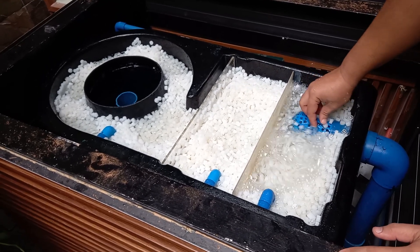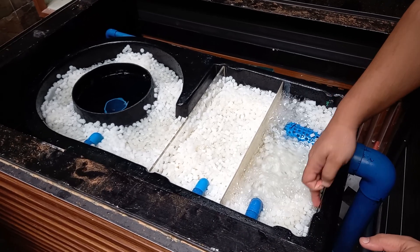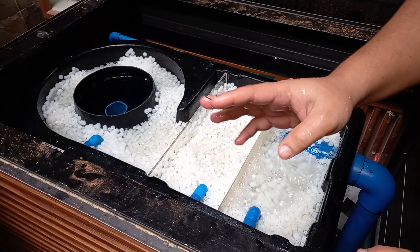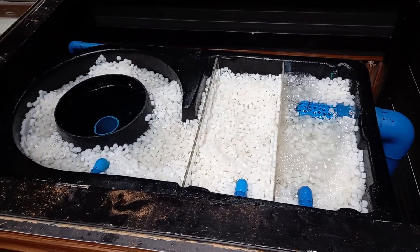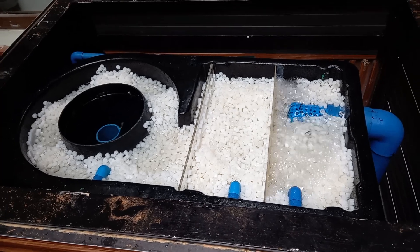Because we have an MBBR, it provides the surface area for the good bacteria to convert any ammonia left in the pond into nitrates, which are then discarded down the drain.